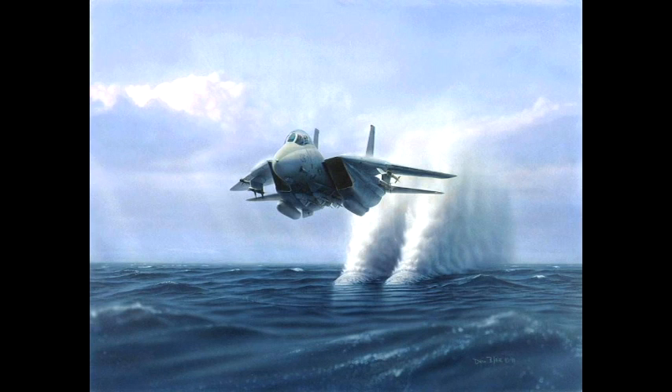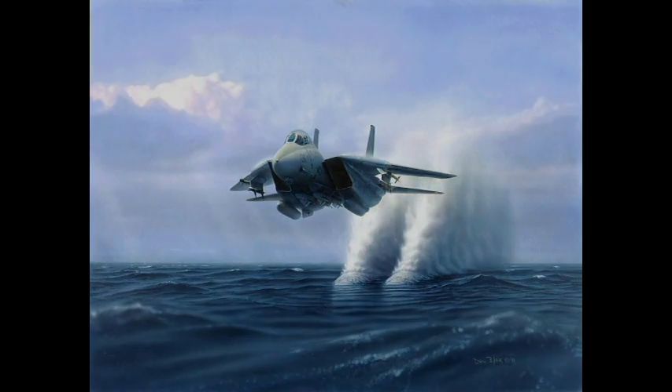What we're going to do today is put this into an experiment form to test Bernoulli's Principle, and we're going to do it with what I like to call the Super Coin.